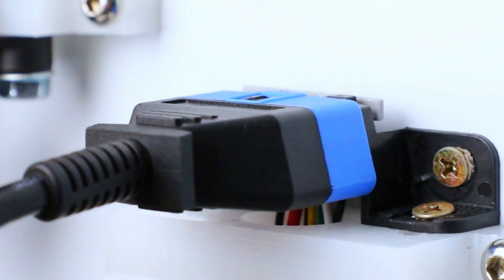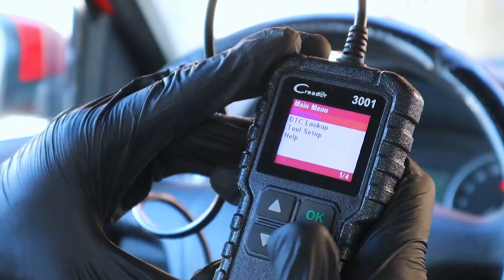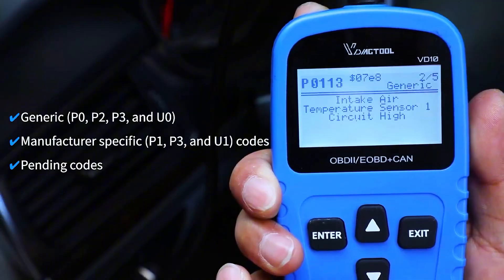Step one: plug the OBD2 connector into the port, usually under the dash near the steering column. Step two: turn the ignition to on, engine off, or follow your scanner's instructions. Step three: read the stored fault codes and freeze frame data.